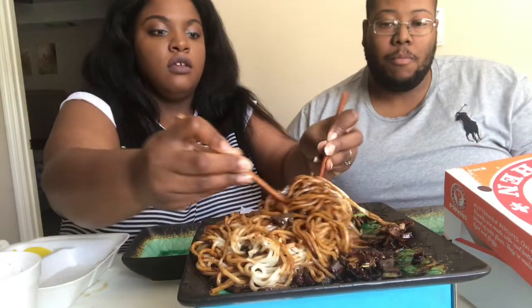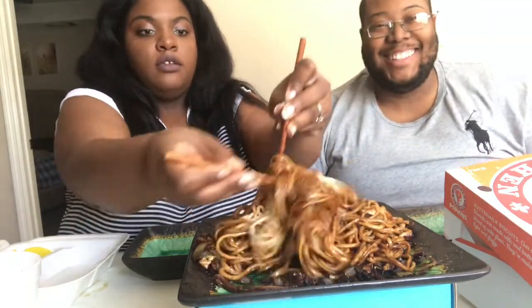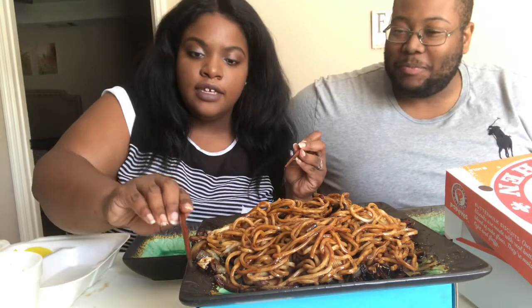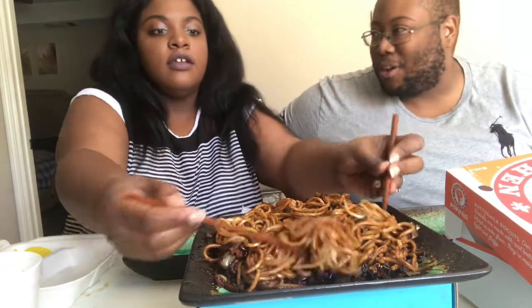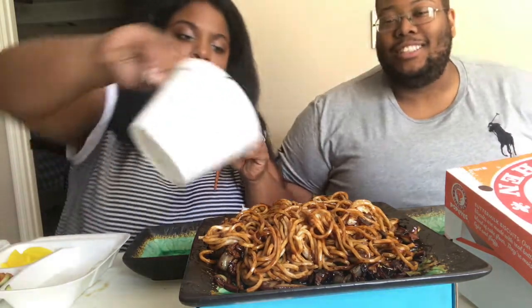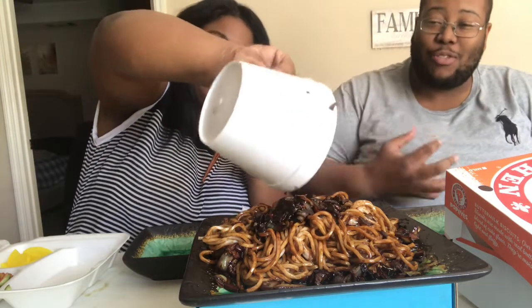Hold up — three restaurants, but the other one I don't know if they're still open. Smiling in the back because it's good! I was trying to help mix it up when it was on my fork. That's some good stuff. The one we made with the instant sauce was really good, but this — the authentic from the actual restaurant — wow!